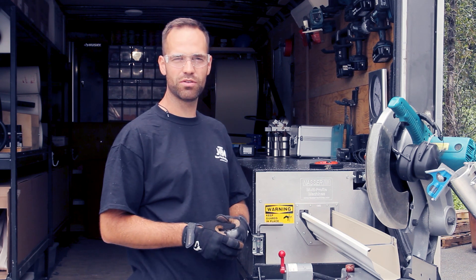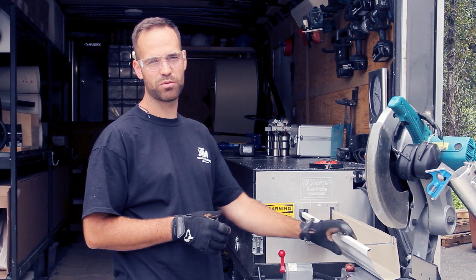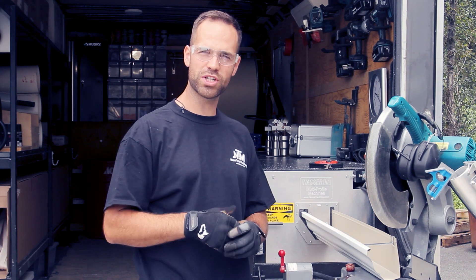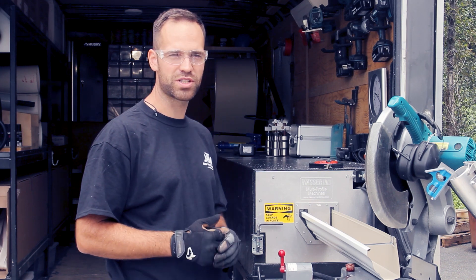That closes this video. Thanks so much for watching on how to make an inside and outside corner on a crown mold profile. Make sure to comment down below if you have any questions, or contact New Tech Machinery and they'll get back to you. Thank you.